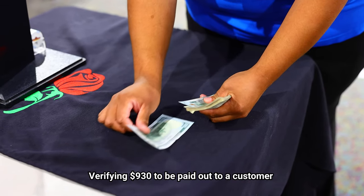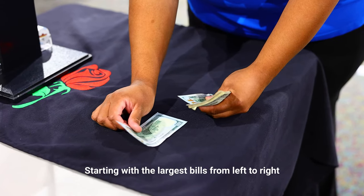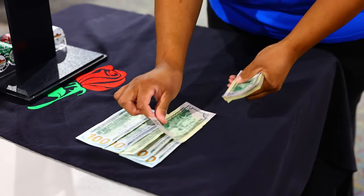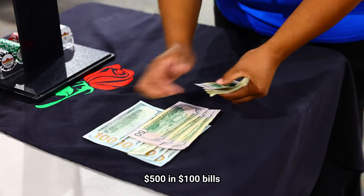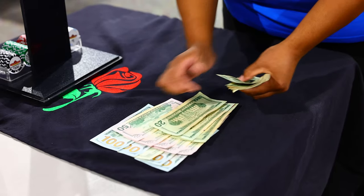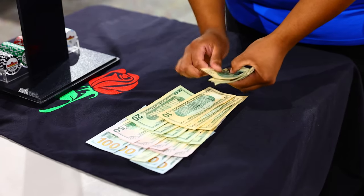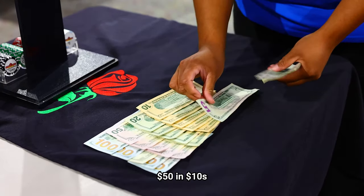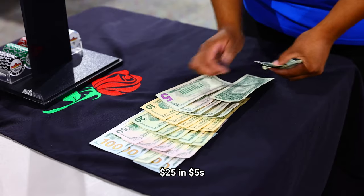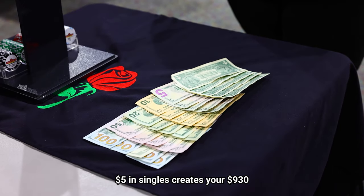Verifying nine hundred and thirty dollars to be paid out to a customer. Starting with the largest bills, going from left to right: five hundred and one hundred dollar bills, two fifty in the fifty dollar bills, one hundred in twenties, fifty in tens, twenty-five in five dollar bills, and five in singles creates your nine hundred and thirty dollars.